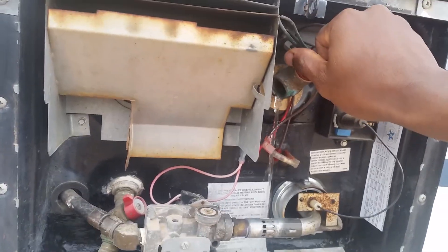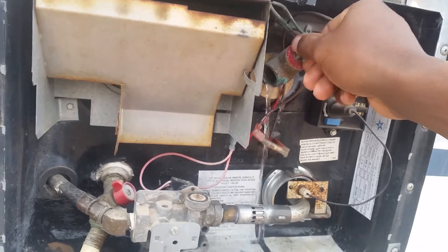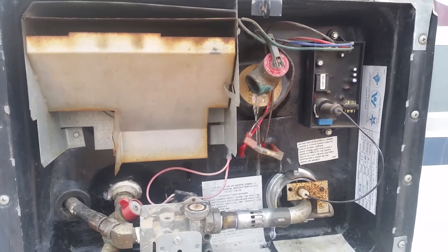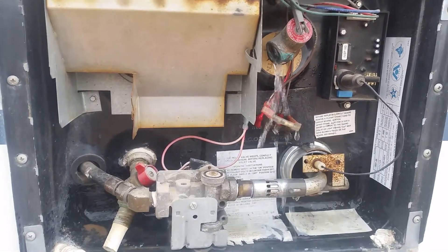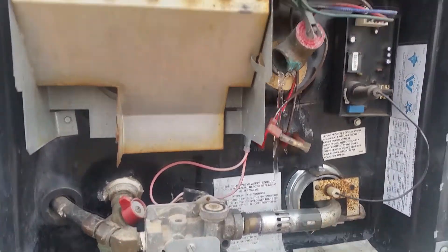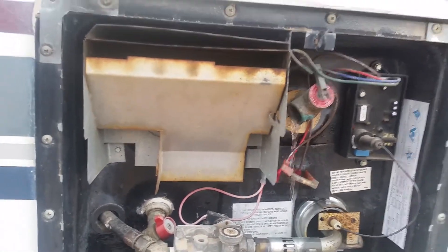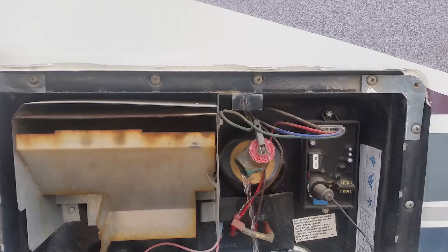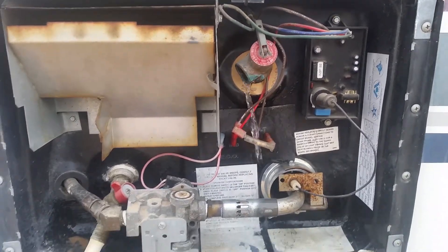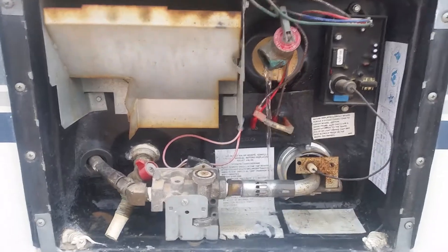When I turn off the hot water heater, this will stop. My guess is that that's the problem — I don't know. Help! The other thing is I only get a little bit of hot water out of this, maybe a gallon, two gallons. Thanks for your help.